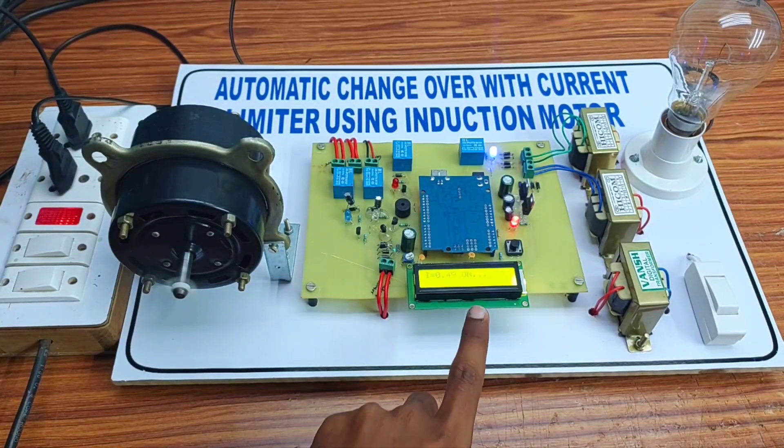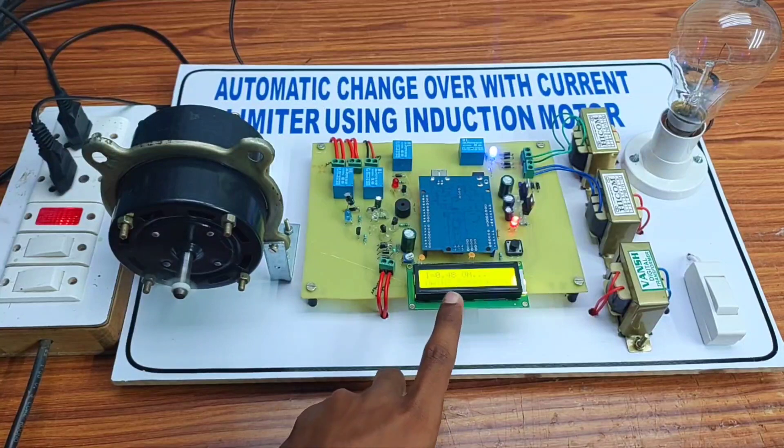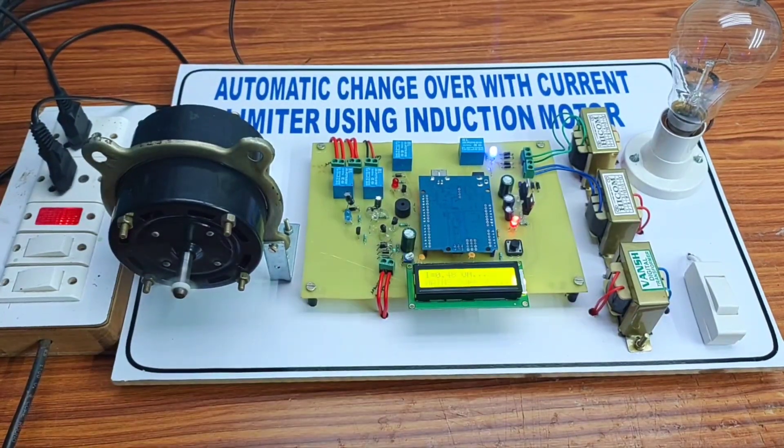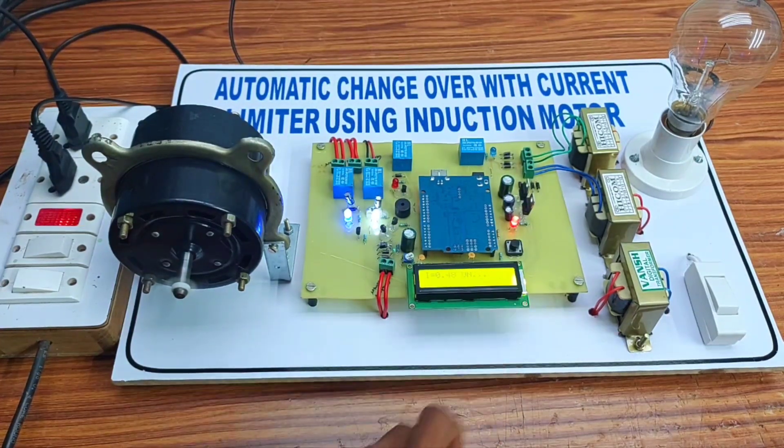As you can see on the display, it is running on the main power supply and the current is 0.47 amps. When the power supply is cut off, it automatically shifts to the generator — now it is running on the generator power supply. When the main power supply becomes available again, it automatically shifts back from the generator to the main power supply.